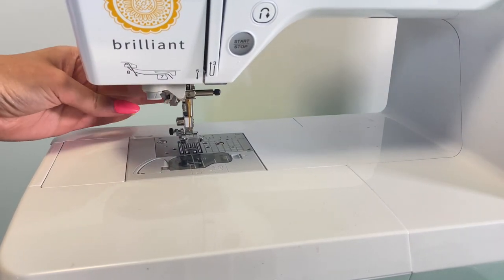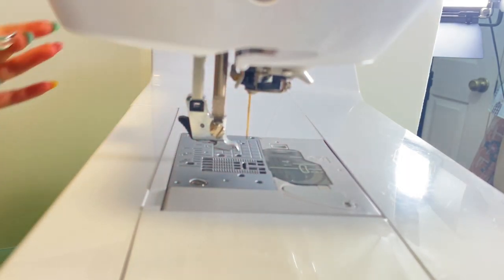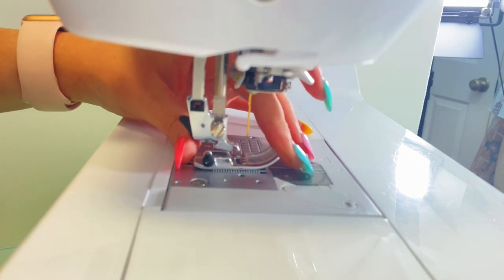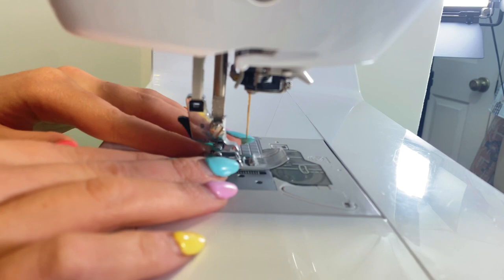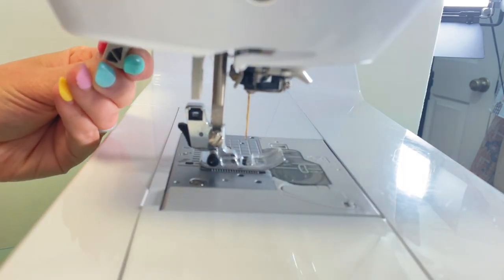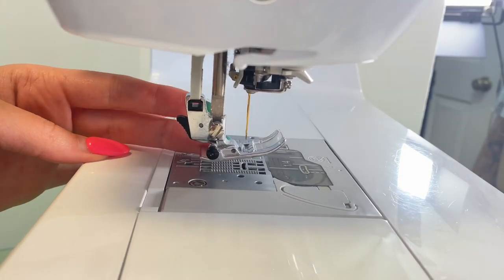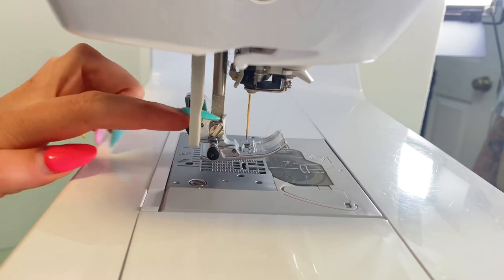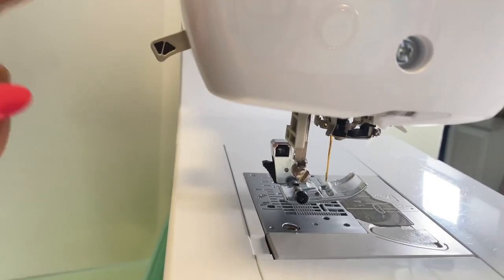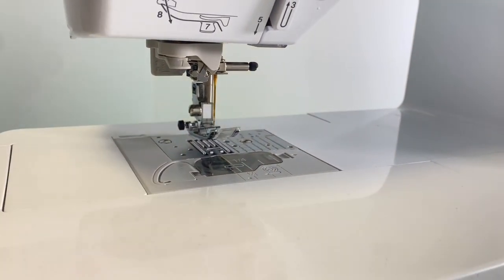This is our presser foot. On the back there's a little black button — press that to take your presser foot off and change it out. There's a line where you attach it, and I line it up and press the presser foot arm down to lock it in place. This lever here is for when you're going to do buttonholes — it's important to use that. The presser foot handle runs along the back side.